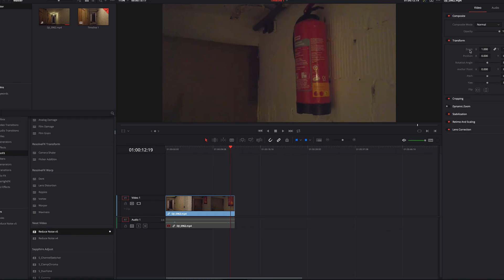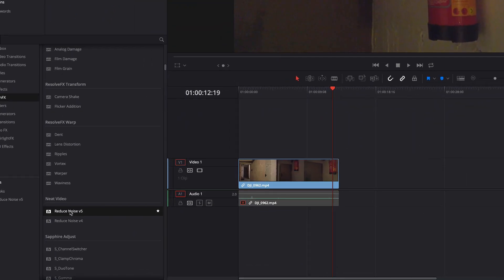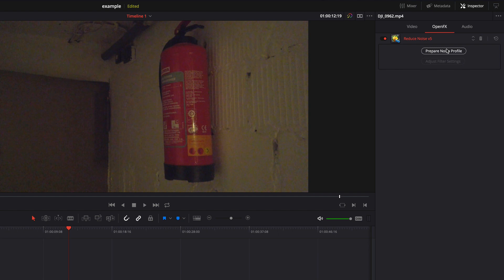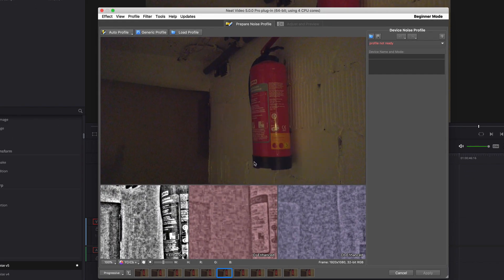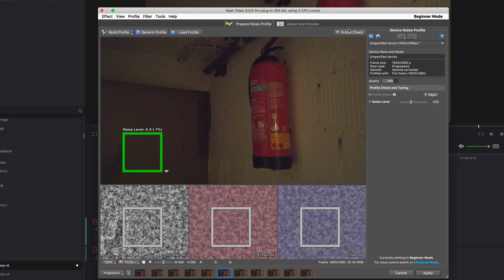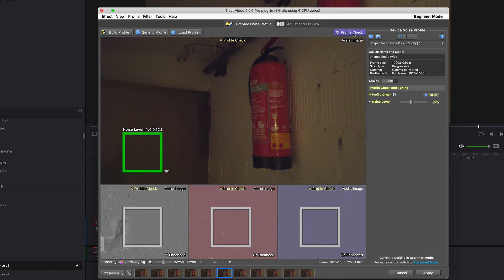First I select a frame where quite a lot of noise can be seen. After that I drop the Neat Video plugin over the clip. I switch to the OpenFX tab and click on Prepare Noise Profile. Now I click on Auto Profile and change the size of the box until it is green. Now I click on Profile Check and here you can see the first result.